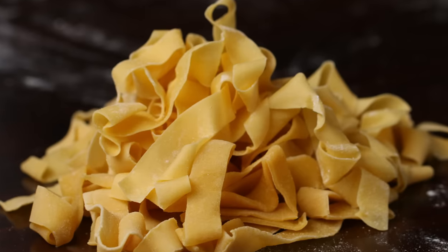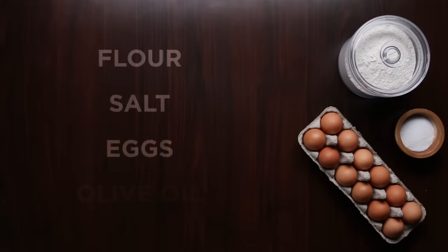The only ingredients you need to make pasta dough from scratch are flour, salt, eggs, and extra virgin olive oil.